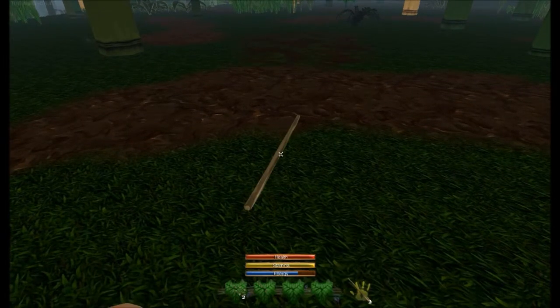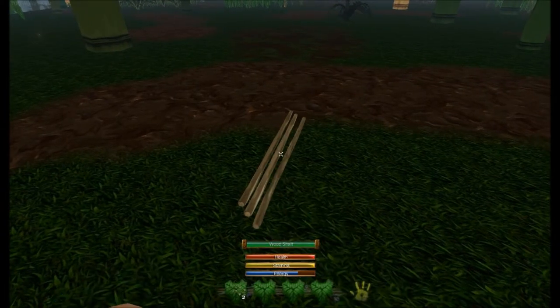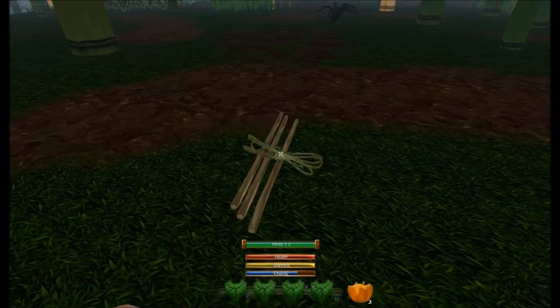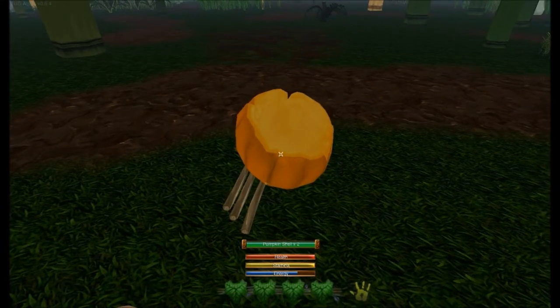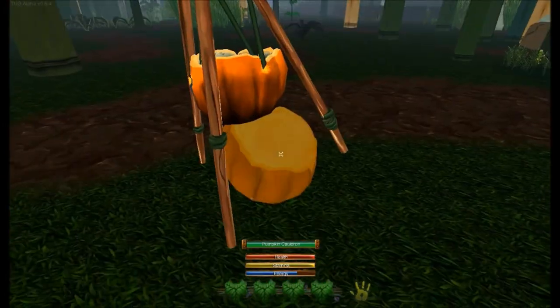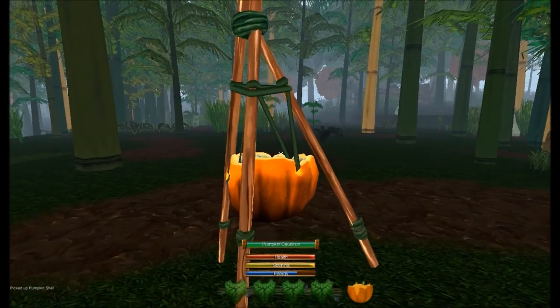First, you're going to need three wood shafts, you're going to need two vines, and you're going to need a pumpkin shell. Craft those together, and you now have a pumpkin cauldron.